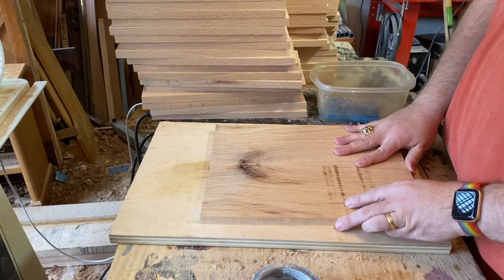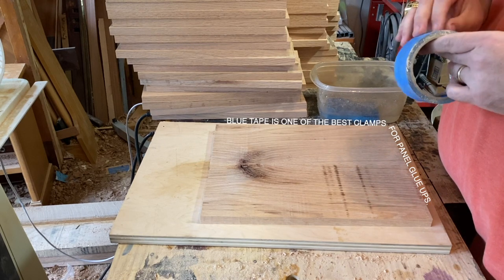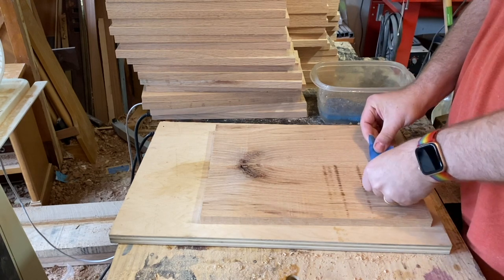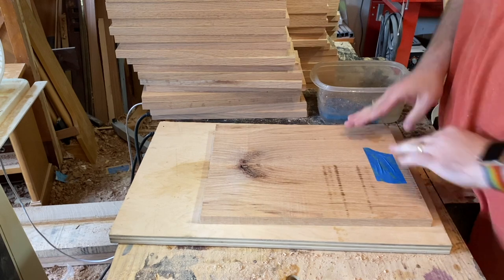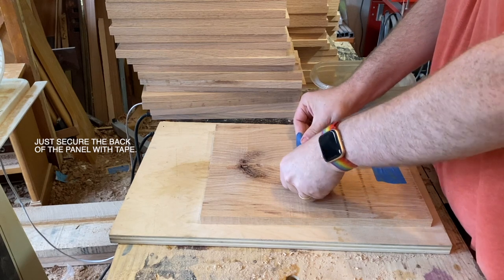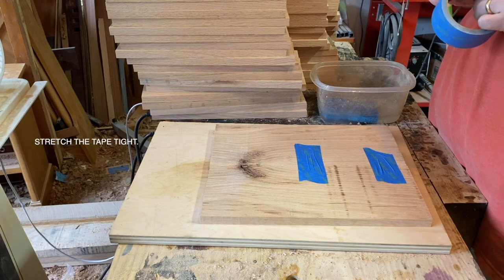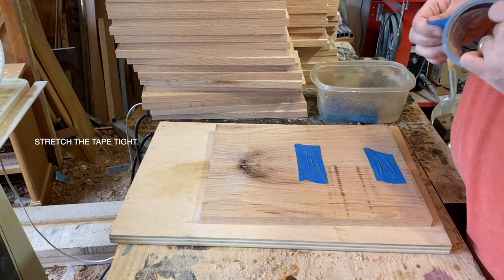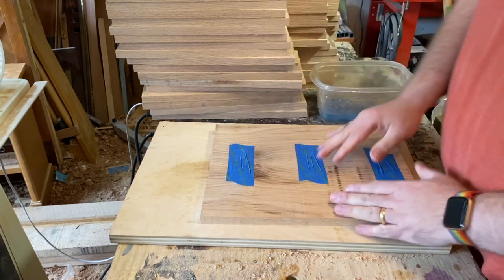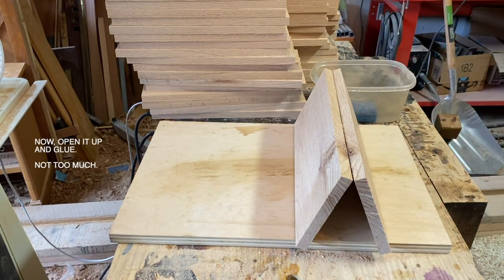I think the biggest, most underrated clamp out there is blue tape, particularly for these panel glue-ups. There's some stretch in that blue tape, so you can just tape it down, stretch the tape out, and it actually provides quite a lot of clamping pressure. I don't have nearly enough clamps to glue up 60 panels, but one roll of tape was more than enough to get the whole thing taped up. You tape up one side and then you flip it over and put glue on the inside.